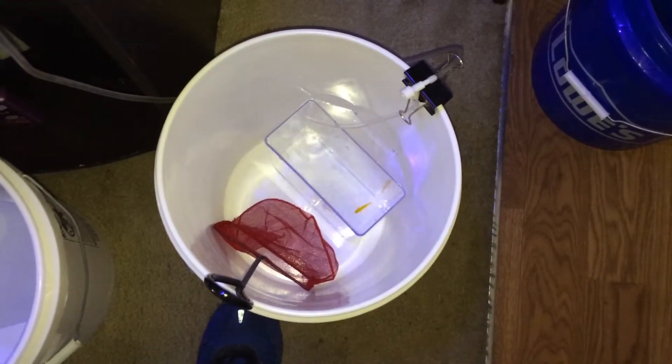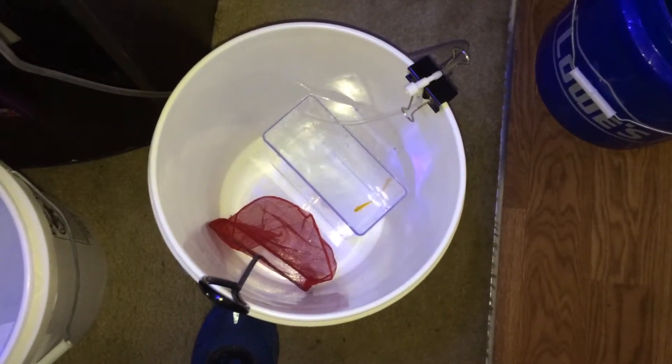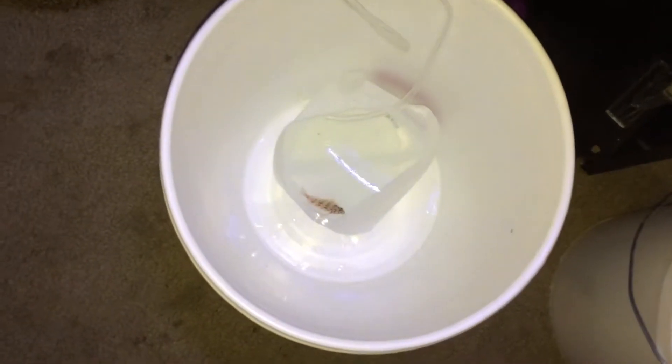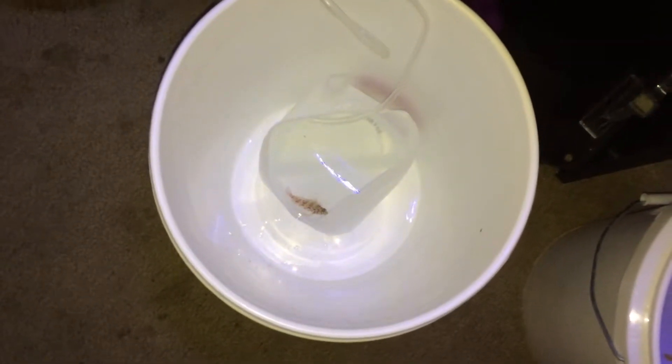I got a yellow goby. He's a little bitty old thing. I'll be adding him shortly — I got him acclimating. And also I'm adding a red spotted hawkfish. This thing is so cool looking. He's acclimating as well.